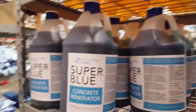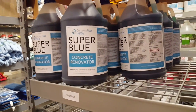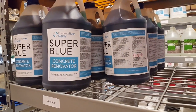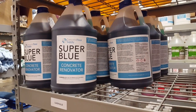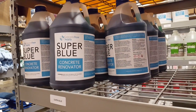I want to talk about the Concrete Floor Supply Super Blue product. Super Blue is what it says it is on there — it's a concrete renovator and what it's used for is to deep clean a concrete floor. Many people use it before staining concrete or applying epoxy, and basically what it is is a safe version of muriatic acid.